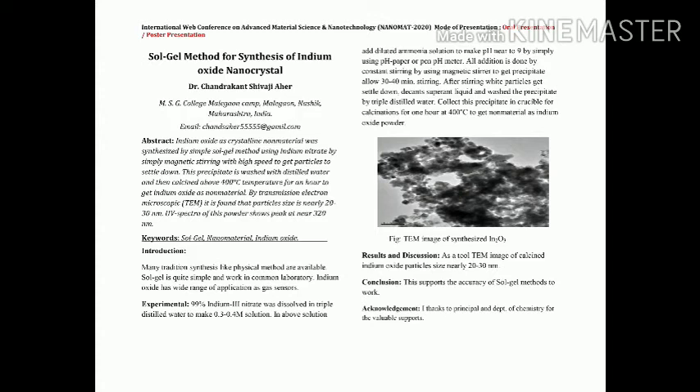The collected particles undergo calcination, which is carried out at around 400 degrees centigrade for one hour. After calcination, we get the nanomaterial — that is, indium oxide particle powder. This method is verified by checking the powder using different available characterization methods, including TEM and simple UV spectra.